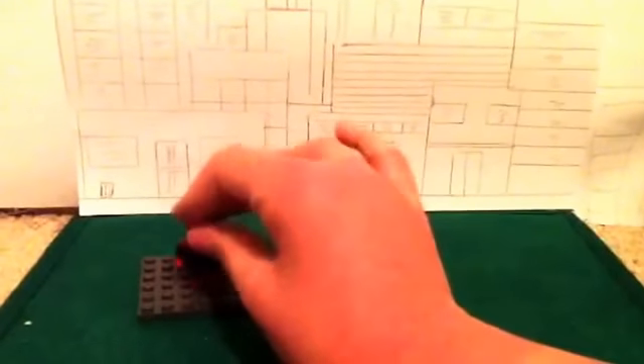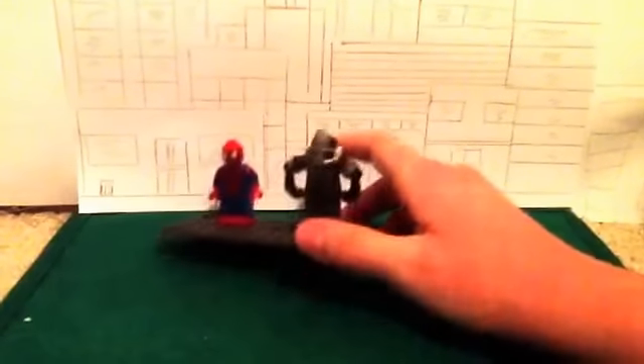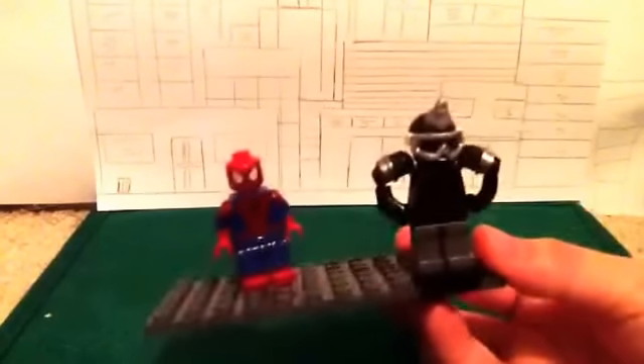Spider-Man — I might do something to him to make him more custom, I don't know. So, those were my two customs. The reason I made Rhino is because I planned on making a trailer for The Amazing Spider-Man 2. That's why these are Amazing Spider-Man 2 customs.